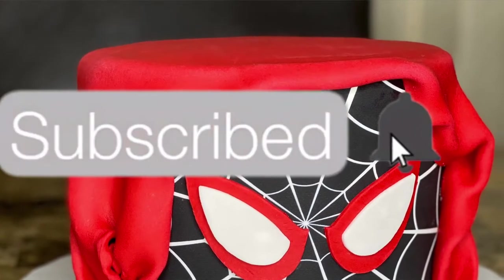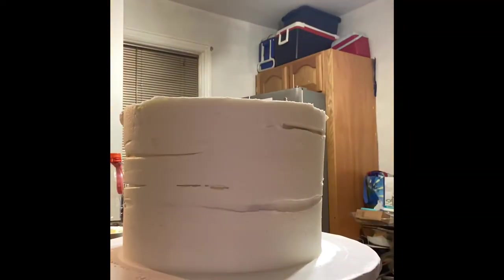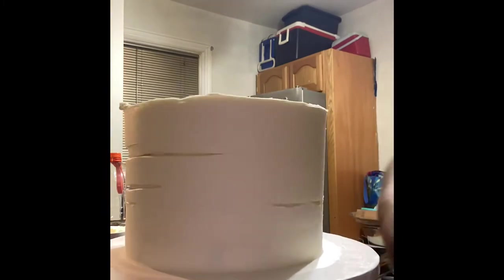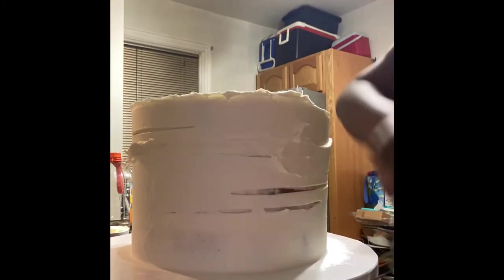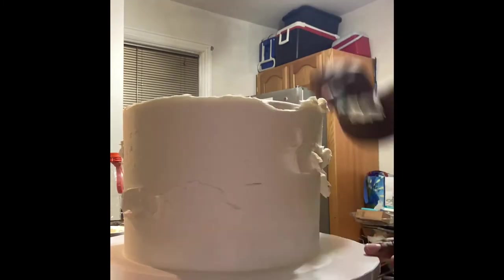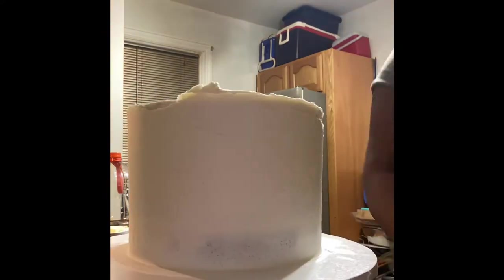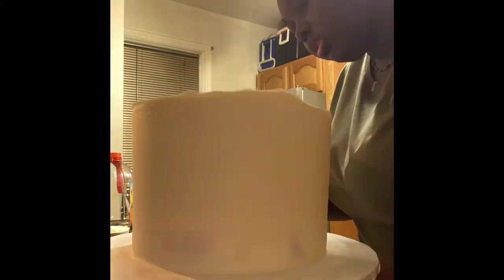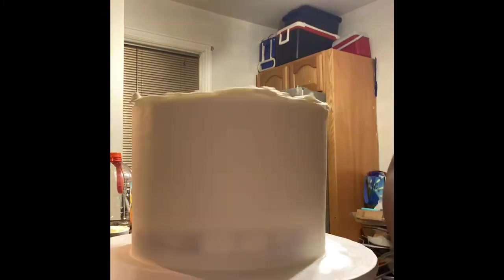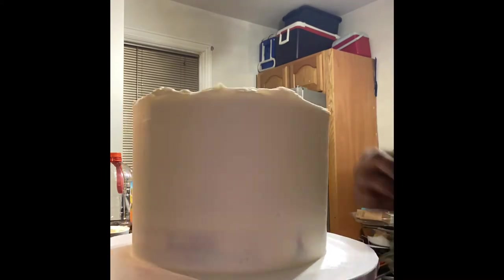Don't forget to subscribe to my channel and turn your post notifications on so you'll see when I drop my next video. Here I'm applying buttercream to my cake — this is my foundation for most of my cakes. I start off with a buttercream foundation, making sure there are no cracks and my edges are smooth so my fondant can apply flawlessly, because nobody wants to see cracks or dents in their fondant. A smooth buttercream base prevents those imperfections.